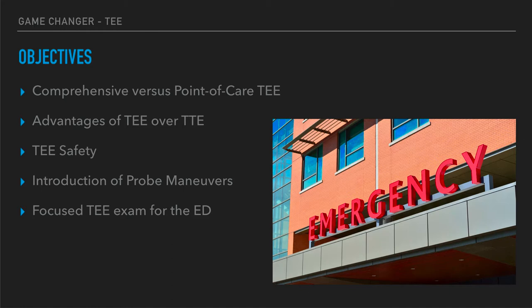We're going to be talking today about the basics of transesophageal echocardiography. We'll get you used to using this new probe and teach you how this is not terribly dissimilar from the transthoracic you've been used to, except for some points of the probe itself and the insertion. I want to make a distinction between comprehensive versus point-of-care transesophageal echo — really the difference between what our consultants do and what we do. We'll also talk about safety, probe maneuvers, and focus TEE in the emergency department.